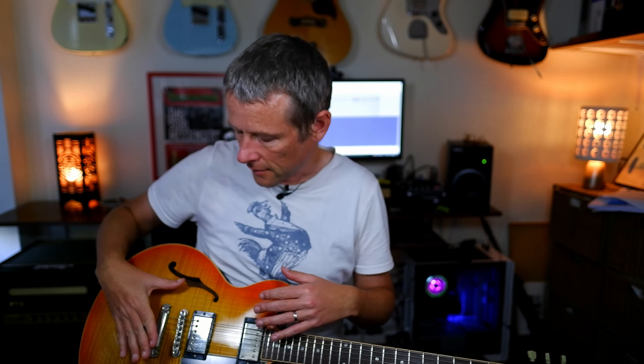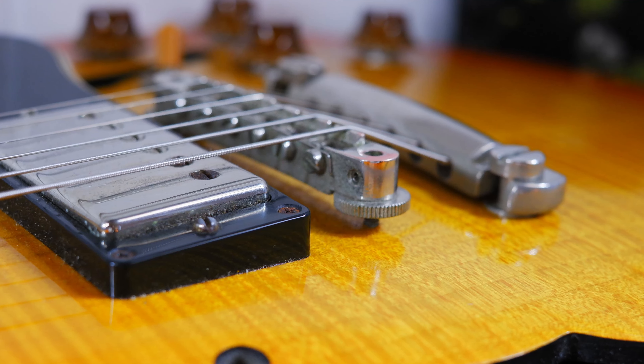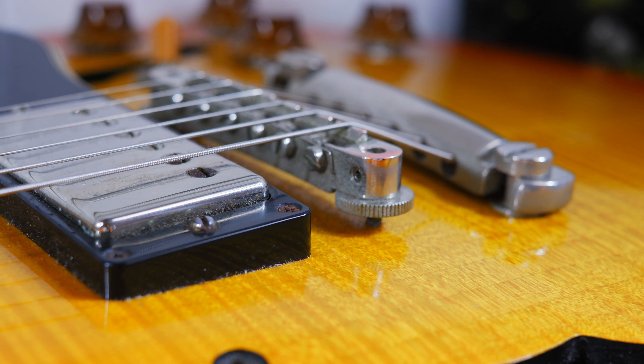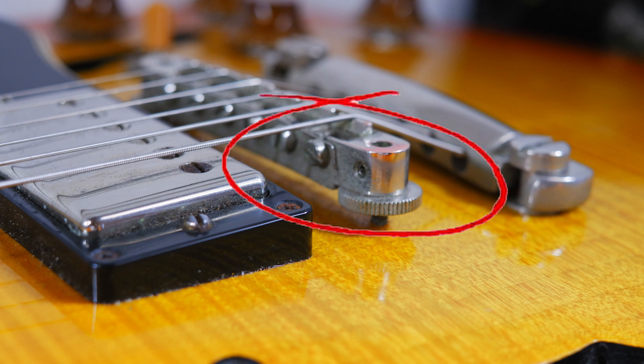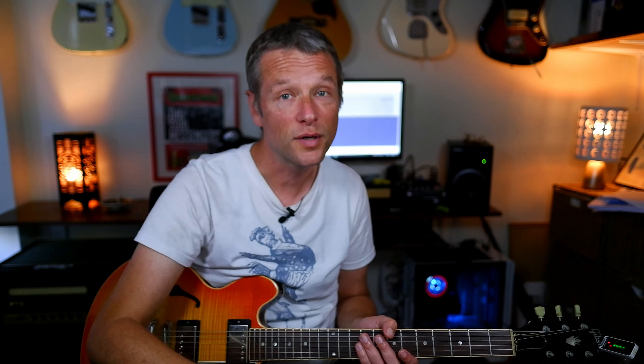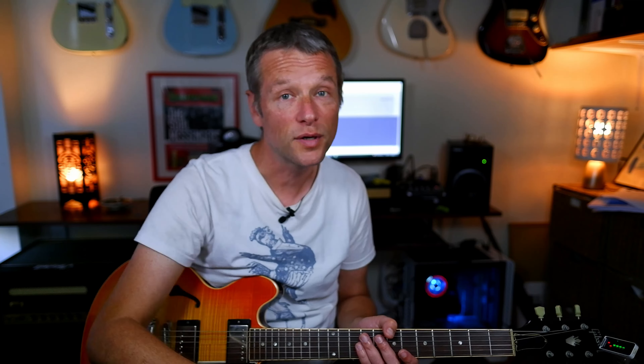So if you are struggling with the tuning on this style of guitar and you don't have a bridge that has those sort of cross pieces, like in this picture, please do give this a go. This is not at all sponsored by Tone Pros — I bought it with my own money and had it installed at my own expense. I know it's only a short one today, but it's more fun playing a guitar when it's in tune. I'll see you next time. Please do subscribe. Bye for now.